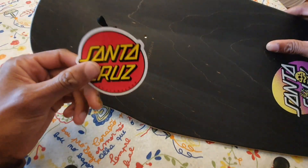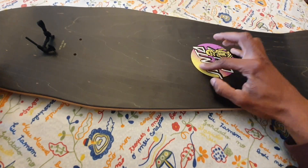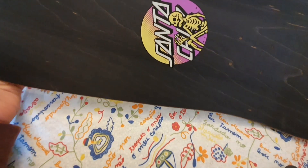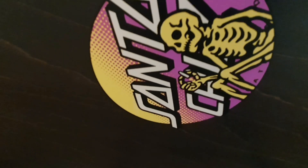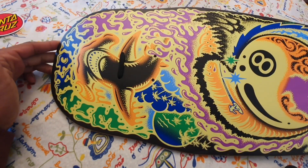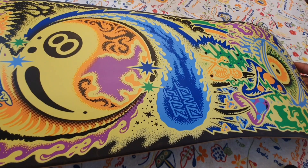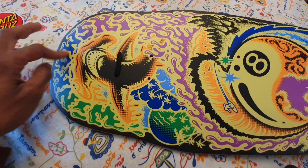The only thing we have here on the top of the deck, besides this really cool ship, is the Santa Cruz logo with a really cool skeleton hanging out — I think he's got something in his hand; I hope that's a joint. Here on the back of the board is where the artwork begins. Look at this amazingness, look at this work of art, ladies and gentlemen. I saw this board and there was so much going on.